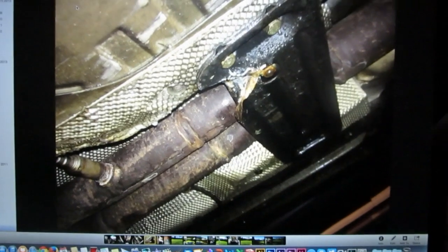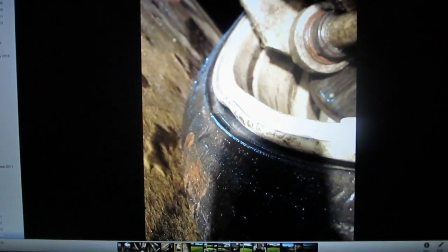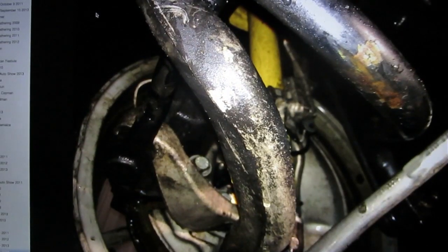That's the exhaust brace — this thing just bolts up to the car. Those are the two downpipes. Exhausts and an O2 sensor right there. Took a nice chunk out of that. That's the rear wheel. And that's a different car — you'll hear more about that one later. Oh man. That's what happened.